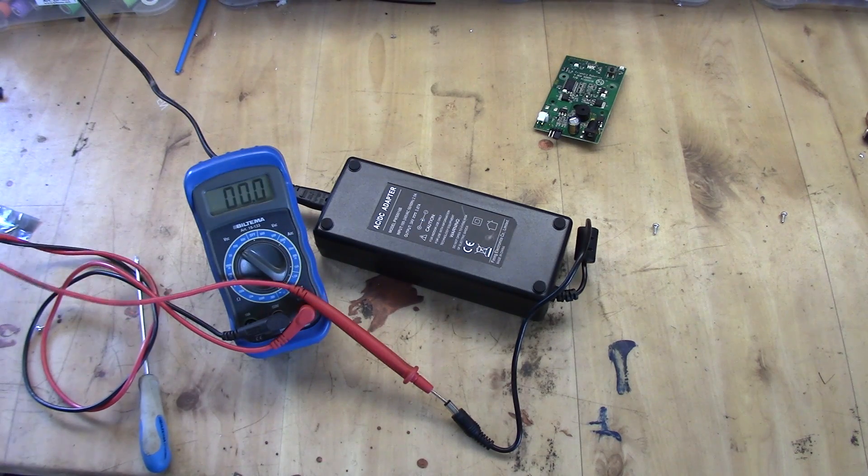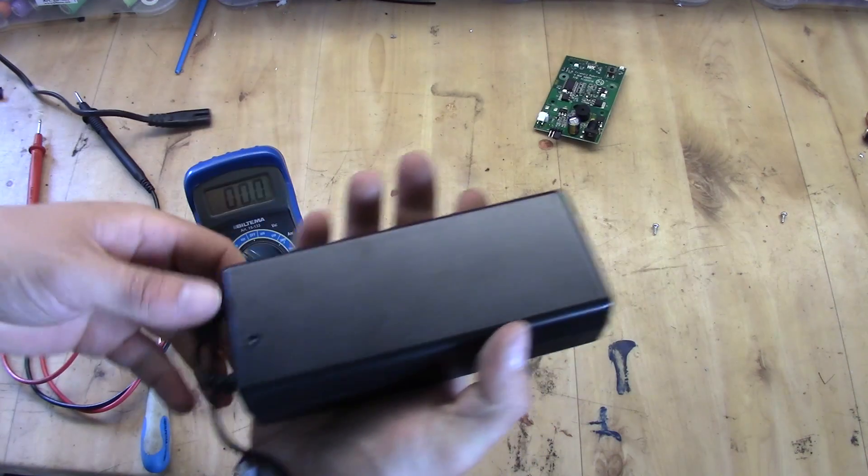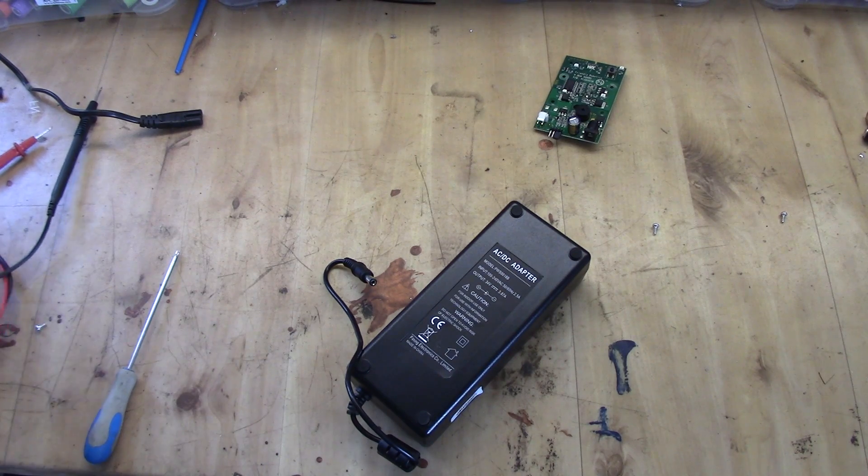And there is nothing out, so basically this AC/DC adapter seems to be blown. Let's start by picking that apart as well.